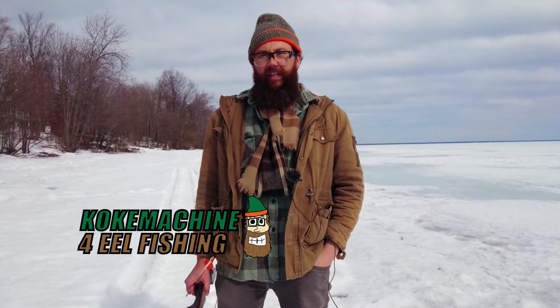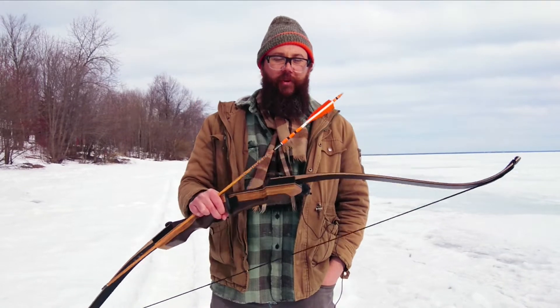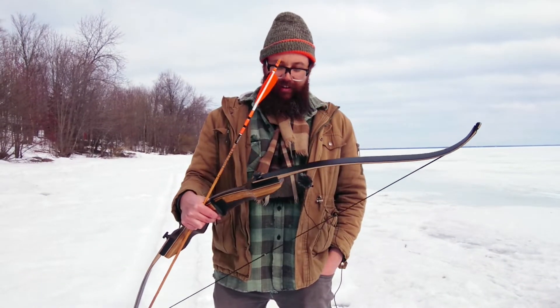Ice fishing is closed on Nipissing, so I'm taking advantage of my massive backyard and doing one of my other favorite hobbies: archery. This is my Samick Sage, a well-reviewed entry-level recurve bow. I've had it for a couple years and it cost me about $150. I shoot a compound most of the time, so I'm not really great at shooting this, but it's fun.